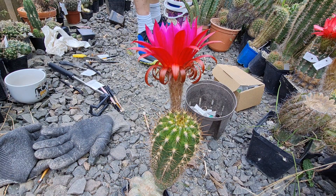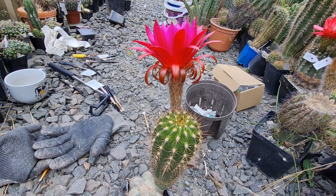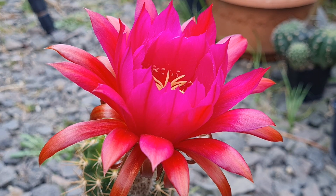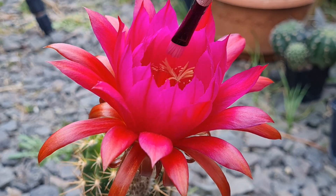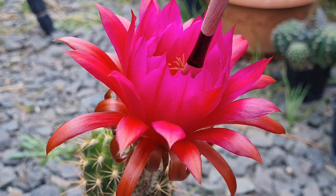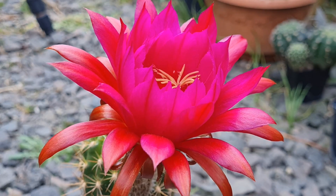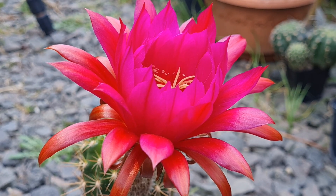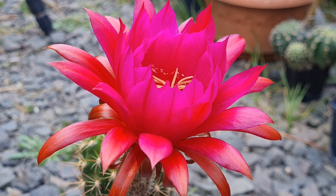I'll get pollen and then I'll pollinate this. I'm back with the pollen - this is chalensis. Who knows, maybe it works. I've made crosses with Verlitz and chalensis before and some of them took. Okay let's put a label on - I don't know what this was but something got under my fingernail.